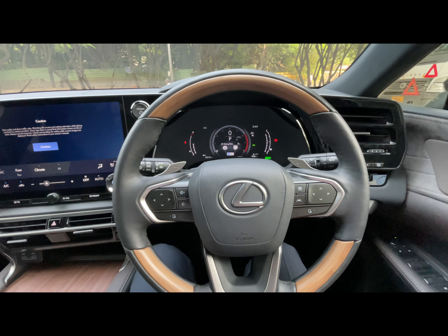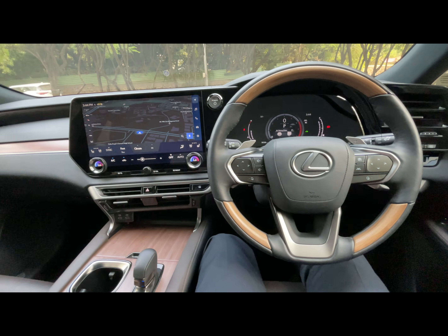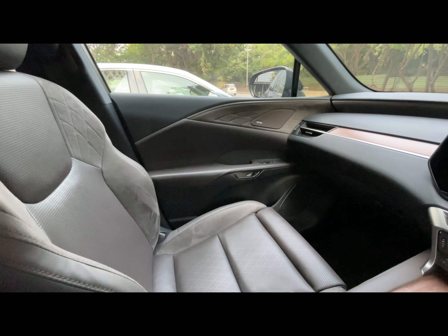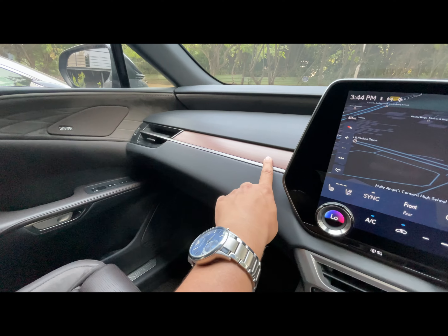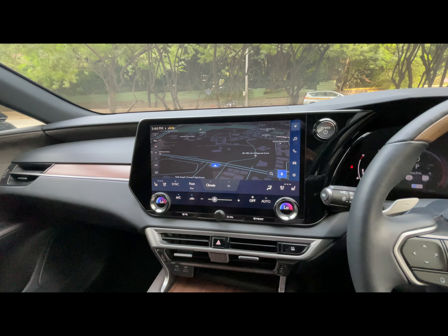I can also adjust the seat electronically. The leather used in the car is genuine leather — these are suede leather and aniline leather. The wood trim is also genuine wood; it's not artificial or laminate.